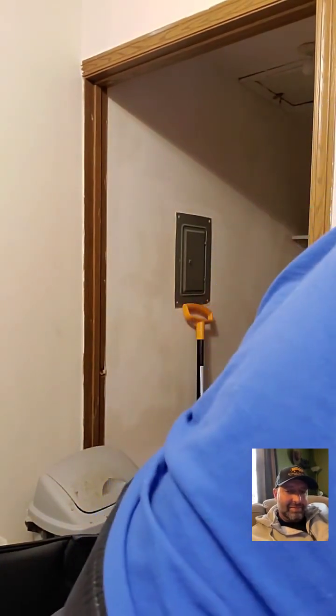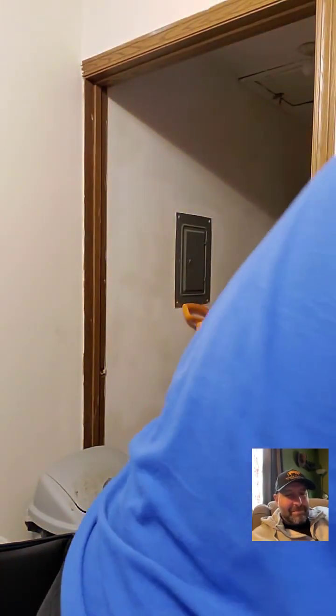Everybody likes the Instapot because they know the name, but I prefer the Crock Pot Express — a little less money and I think the liner is better. Something I did was order extra sealing rings for the lid. That way if I cook something savory I use one ring, and I have another one dedicated for when I'm cooking something sweet, like a dessert, so I don't get the savory flavor in my sweets. Plus I keep extra sealing rings around in case one goes bad — you can buy a set of three for around twenty dollars.